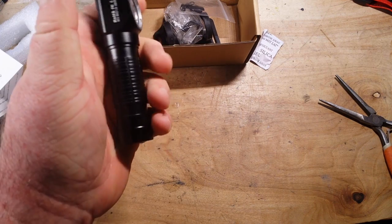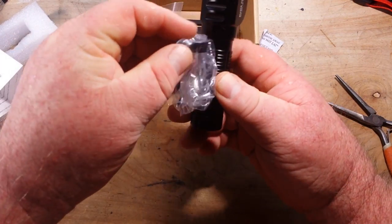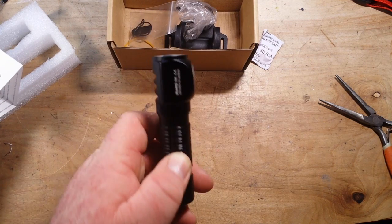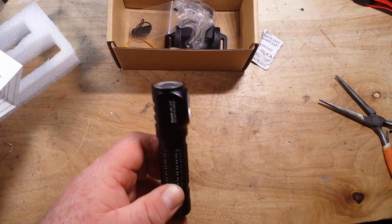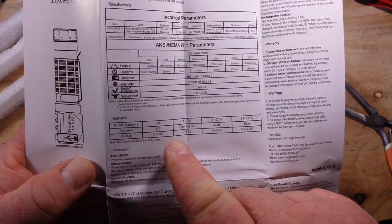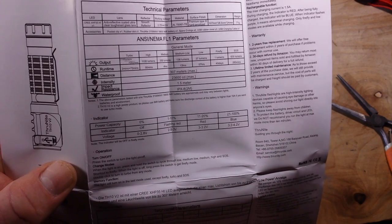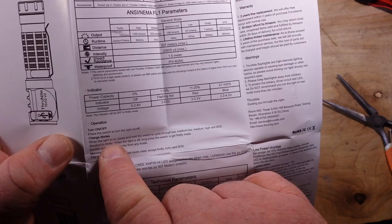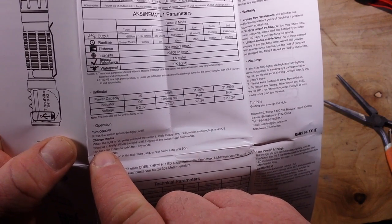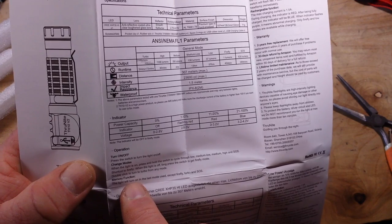The light is about four inches long and really light. The pocket clip can fit on either way, but if you're carrying it in a breast pocket it's going to stick out pretty far. On this little indicator here — our power capacity indicator — between 21 and 100 percent it's blue, 11 to 20 percent is red, 1 to 10 percent is flashing red, and if there's no power it's off. Press and hold to cycle through low, medium-low, medium-high, and SOS. Firefly is the very low mode that will stay on for a long time — when the light is off, long-press the switch to get to Firefly mode. Double-click to go to turbo from any mode.